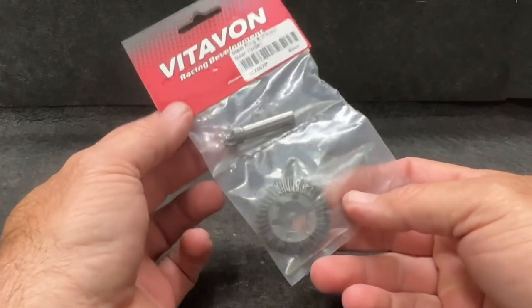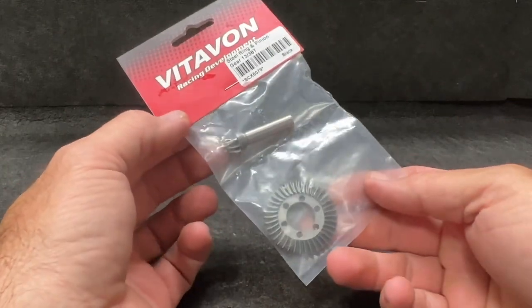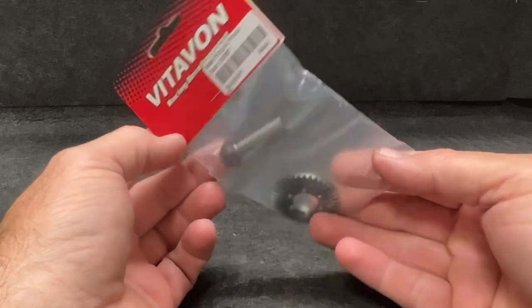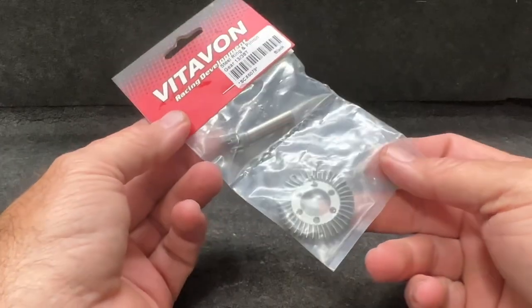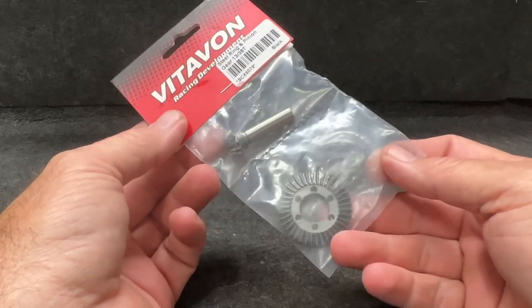Here they are. These replace the stock ring and pinion. They go right into the stock housing or the Vitavon housings, or possibly even the Trill housings. I don't see why they wouldn't. Let's get these put in.